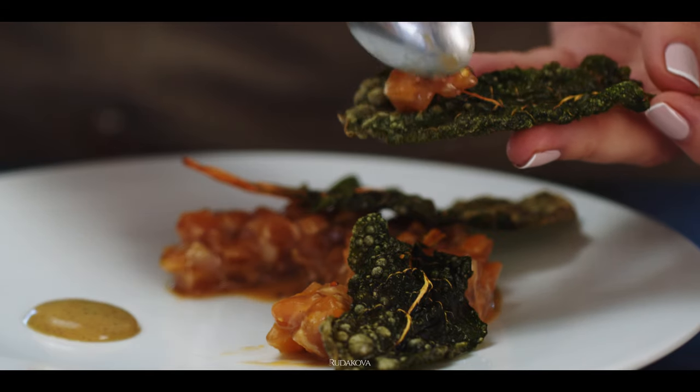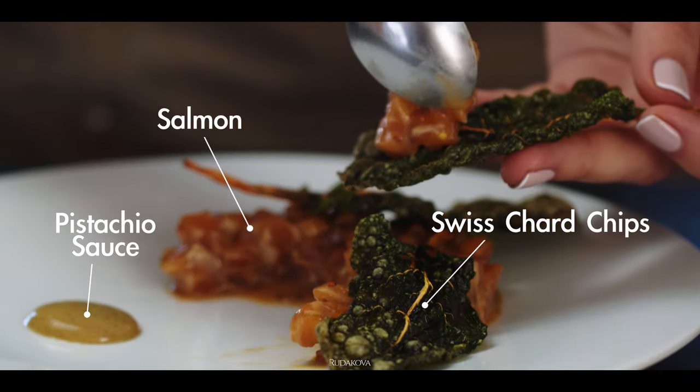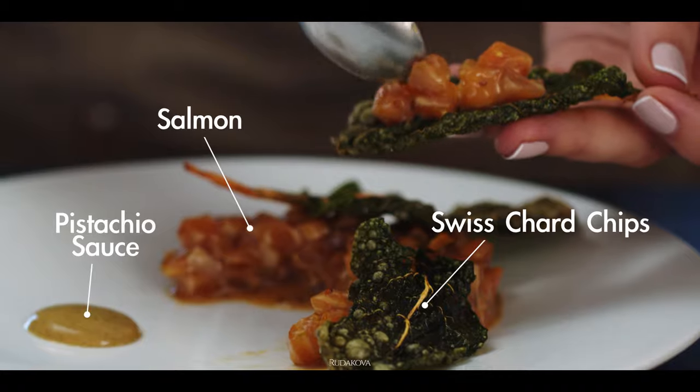In today's video, we're going to cook another fine dining dish that you can also easily cook at home. We're going to make a salmon à la tartare style, served with pistachio dressing or sauce, and a few Swiss chard chips. So first things first, we're going to start with the salmon.